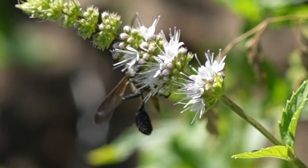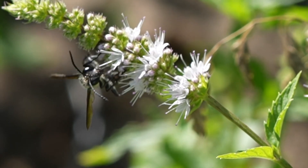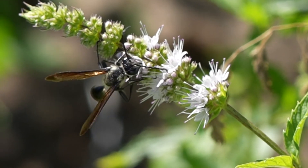With some species of wasps, it's easier to see if they're male or female if you look at their face. So this is a good face shot of this wasp.